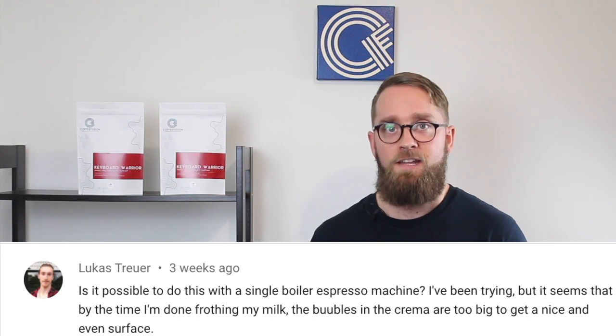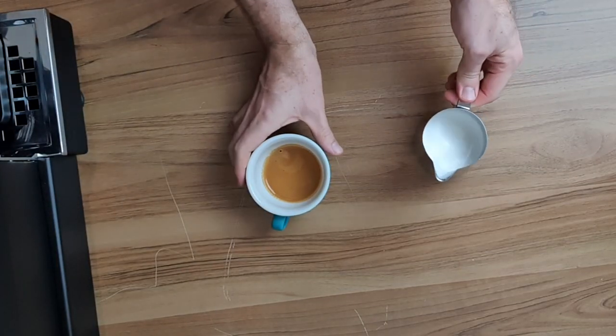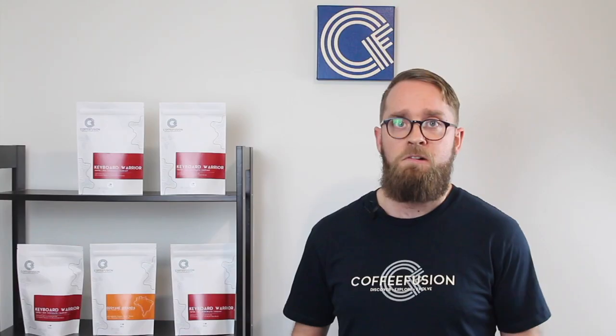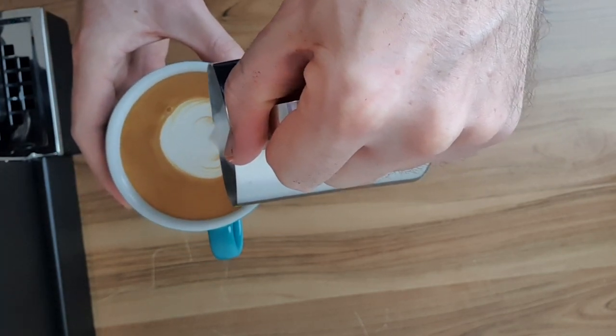In this next question, Lucas was asking if latte art is possible with a single boiler espresso machine. It definitely still is possible — it's just a little bit more tricky because you have to either texture the milk or extract the shot first; you can't do them at the same time. No matter which one you do first, give both a good swirl and knock on the table before you try and pour. This will help to break up the espresso a little bit and keep the milk combined, and then you'll be able to pour your latte art more easily.